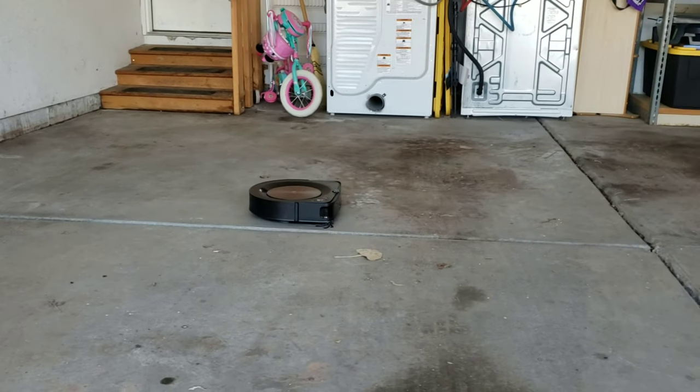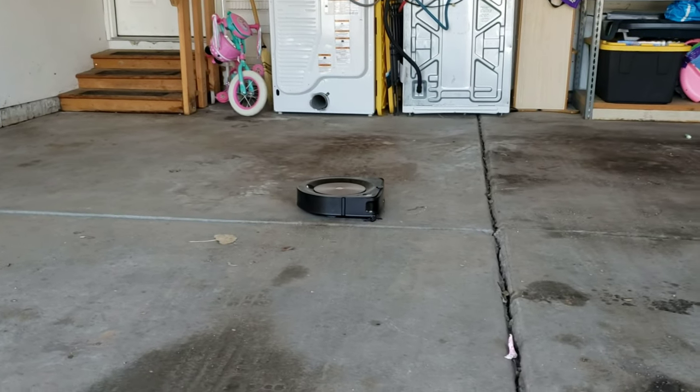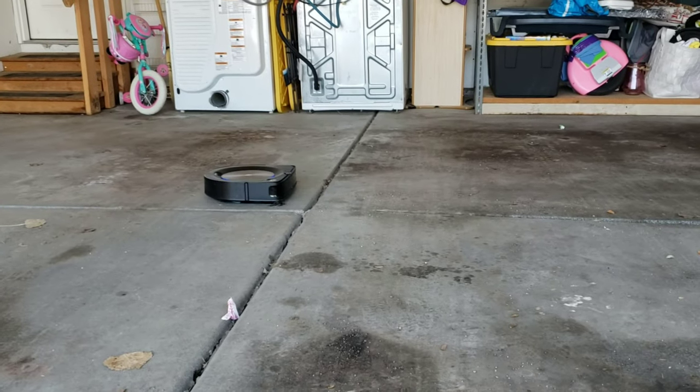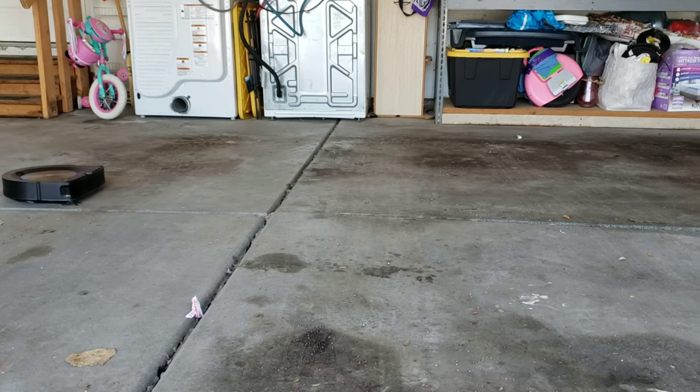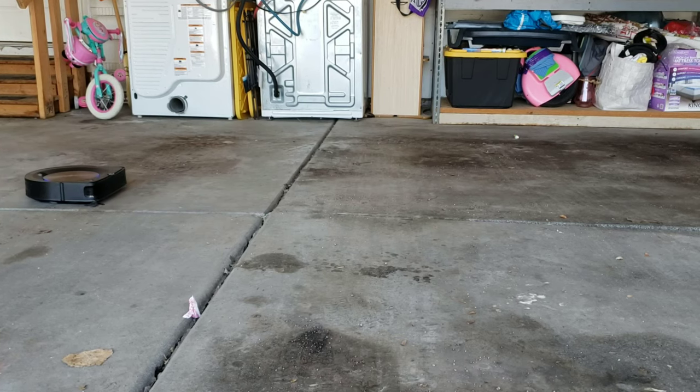I did the same test with my Shark IQ. Unfortunately, it got about three-fourths of the way until dirt got inside the gearbox. Also, dirt got underneath the sensor housing, and it actually caused some errors with the cliff sensors.